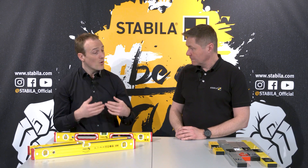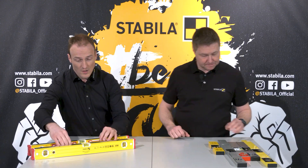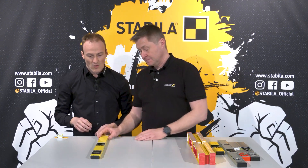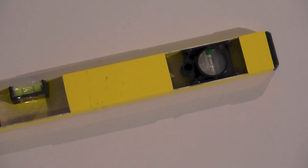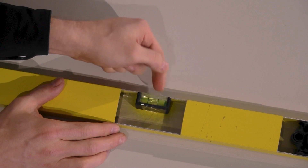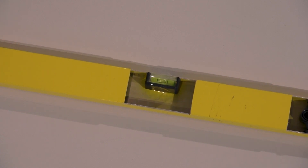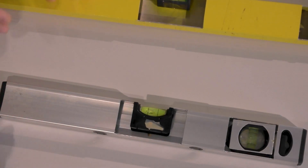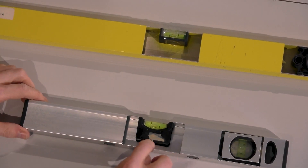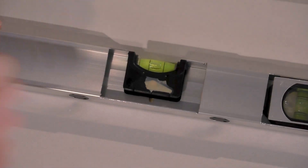Let's start with the first system. The vial is simply clicked in, but as you can imagine if you just push from the top you can push it inside and it's completely out of position. Then there is another system where the vial is a little bit glued, but at the bottom there is much space so the vial itself can still move downward if you push it from the top.